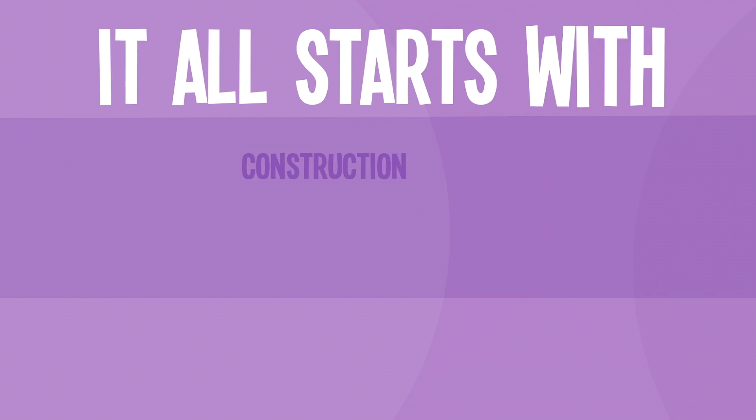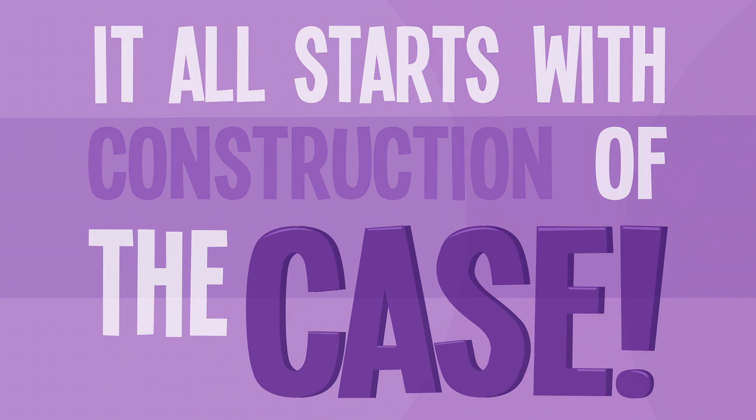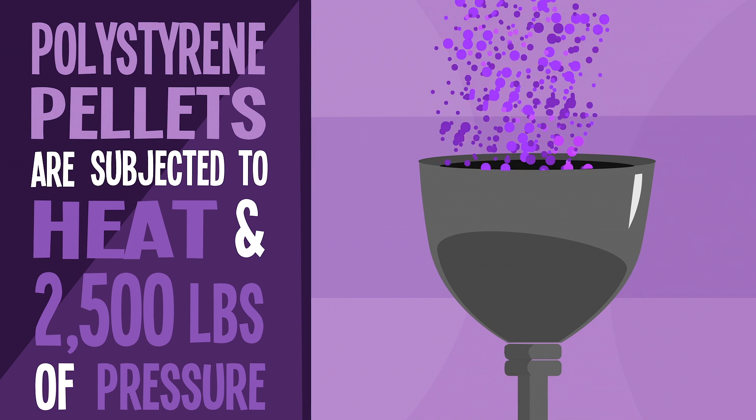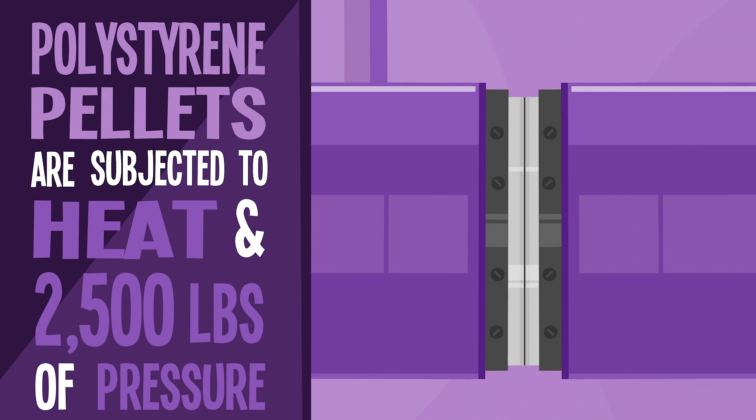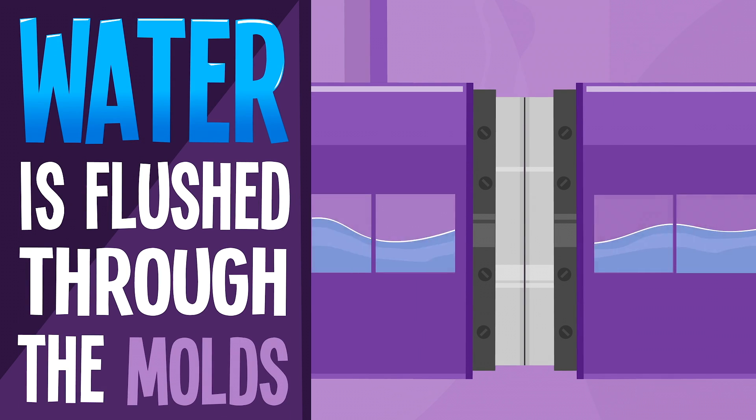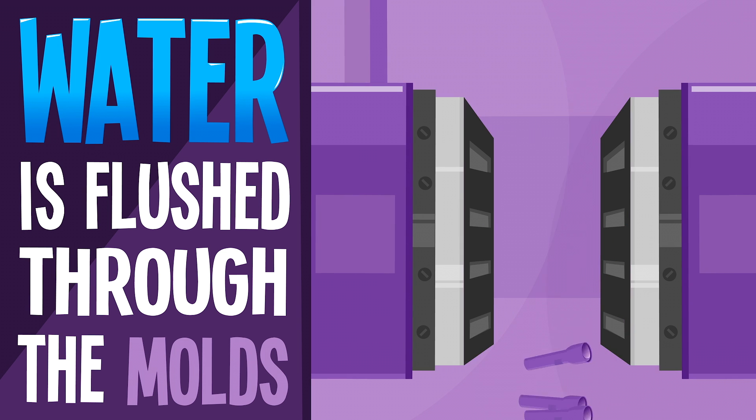It all starts with construction of the case. For plastic flashlights, polystyrene pellets are subjected to heat and pressure as they are injection molded into the shape of the flashlight body. Next, water is flushed through the molds to cool things down before the next phase of assembly.